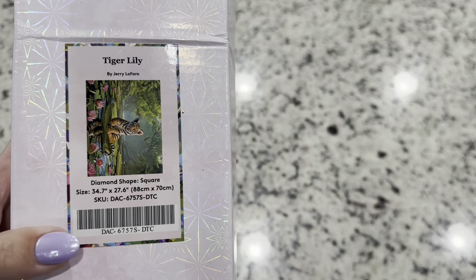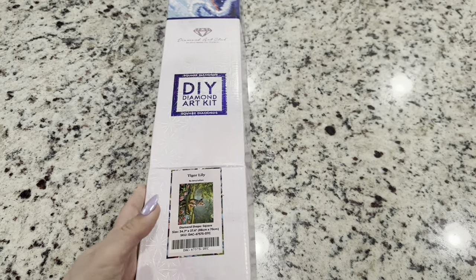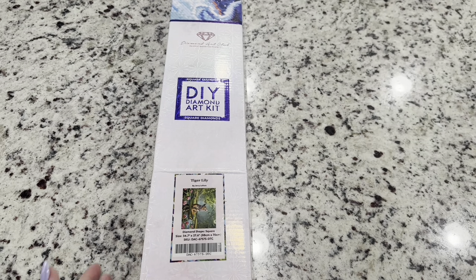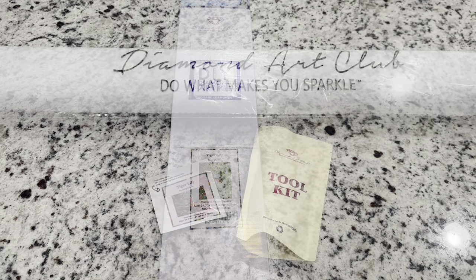This one is big — 88 centimeters by 70 centimeters, so it's a large one. And this one is square, so the diamonds you place will be square.